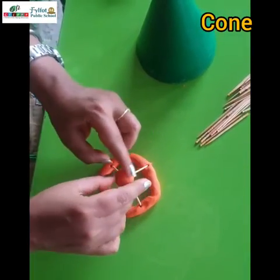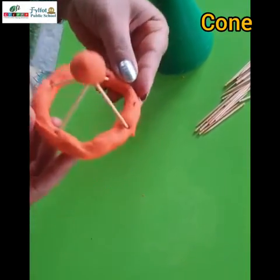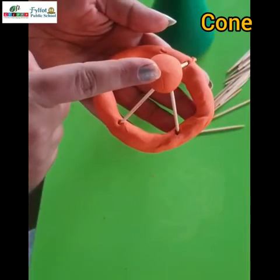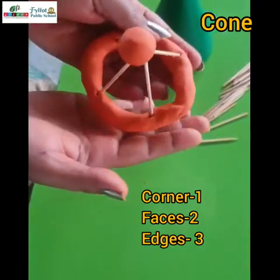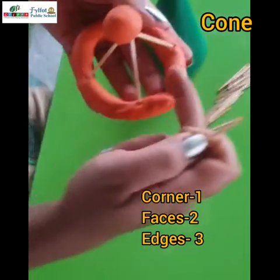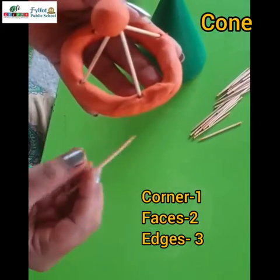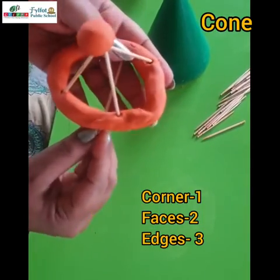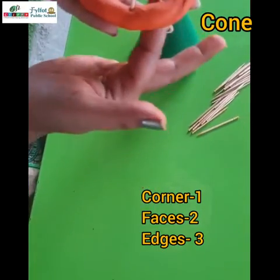Put the circle on the top. So see children, our cone is ready! It has one corner and it has two faces — this is the flat face and this one is the curved face, so it has a total of two faces. For edges, I am putting this toothpick so that you can better understand — see, so it has one edge.